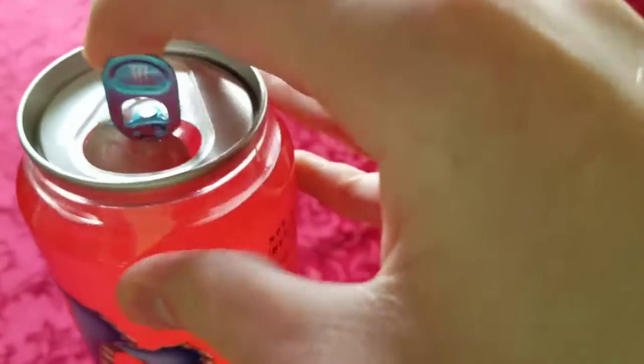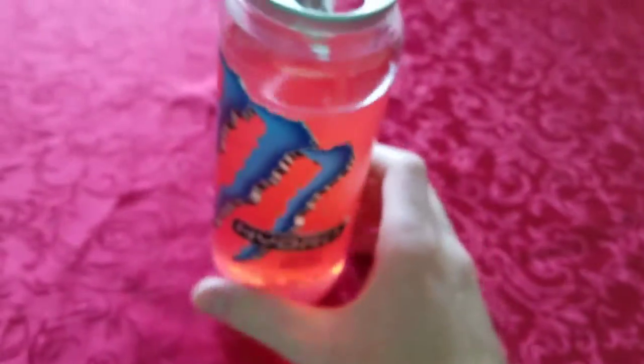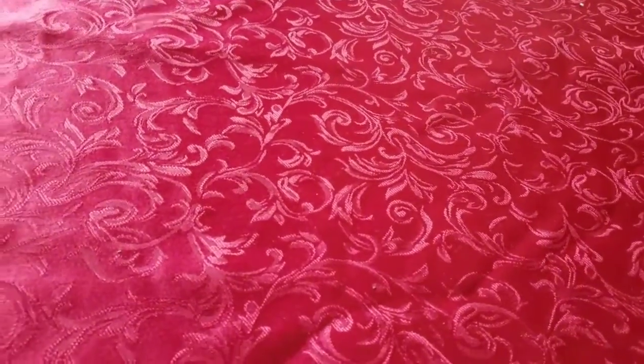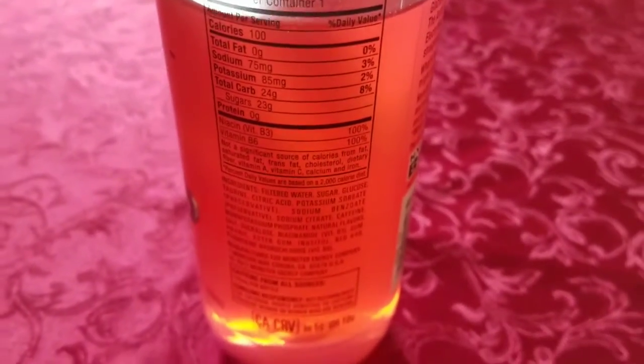Let's try to open it up and give it a little taste test here. There we go. Alright. Tastes pretty good. You can really taste that melon. It kind of reminds me of a melon flavored Kool-Aid or something like that. If you guys aren't into Monster and you like energy drinks or Gatorades, it's kind of like a Gatorade to be honest. I highly recommend you guys try this drink out.